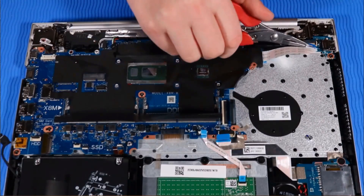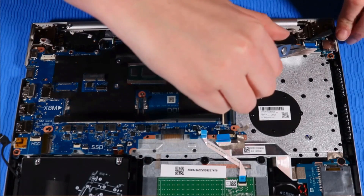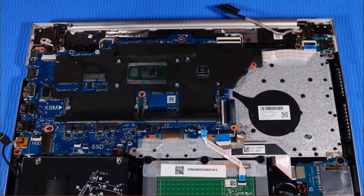Connect the power button ribbon cable to its ZIF connector on the USB board. Connect the following cables to the system board.